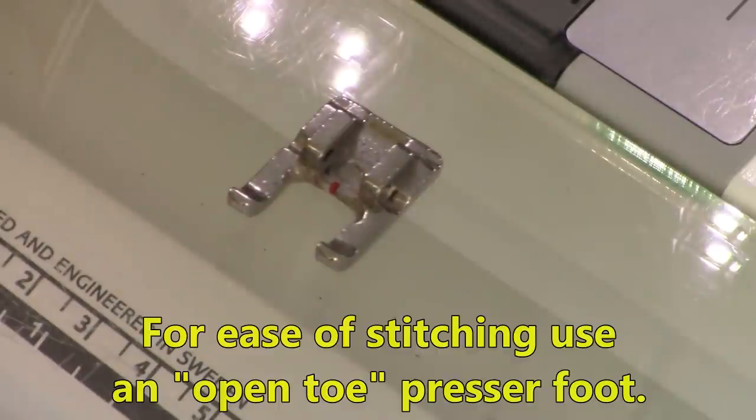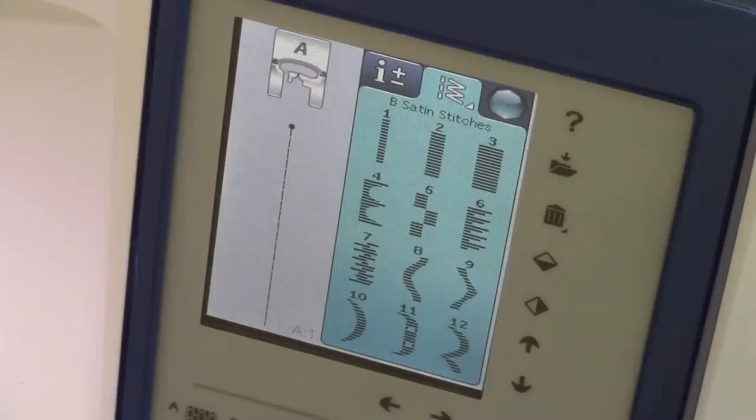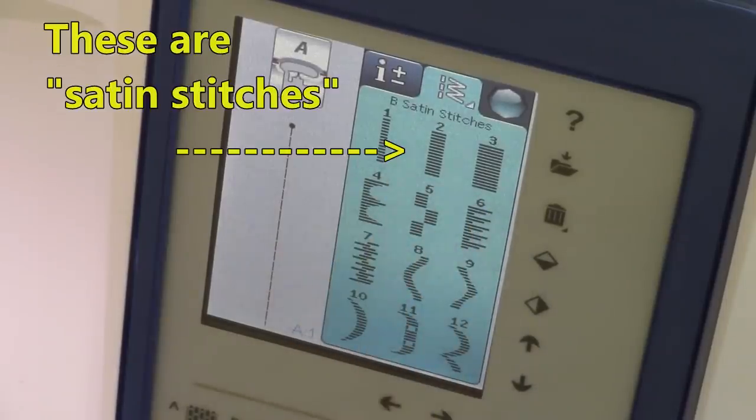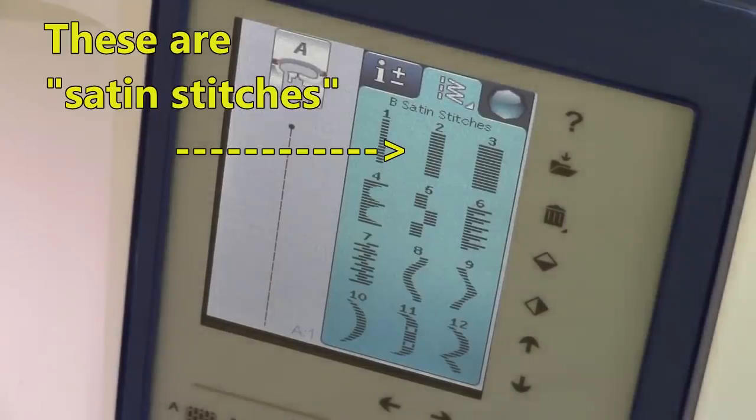To do the appliqué stitches, I recommend that you use an open toe presser foot. It's easier to see where you're stitching when you're using this. If you don't have it, it's not a deal breaker — you can still do your stitches, this foot just makes it easier. Look at the different appliqué stitches that you have on your sewing machine. If you do not have appliqué stitches, you probably have a zigzag stitch — I would recommend that you use that.